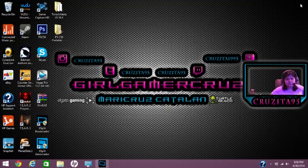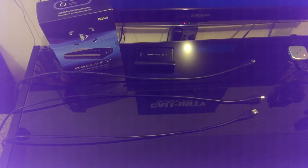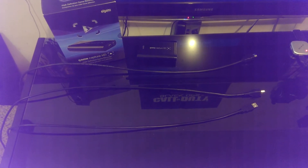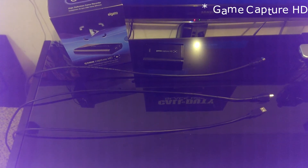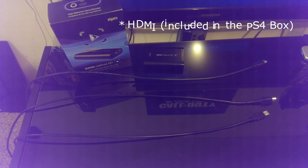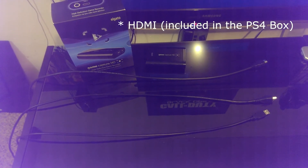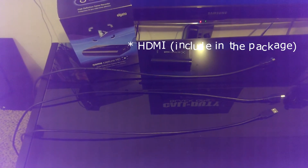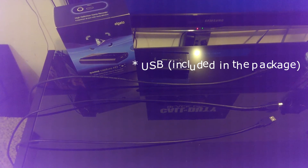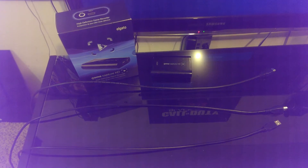So I'm going to show you how to set it up, and then I'll go right into it. Alright, I have everything I'm going to be using for this setup laid out on the table. First thing you need is the GameCapture HD. Next you'll need the HDMI cable that came included in the PS4 box. Next is the HDMI that comes included in the package of the GameCapture HD. And finally, the USB that also comes included in the package. So everything you see here, you will already have for this setup.